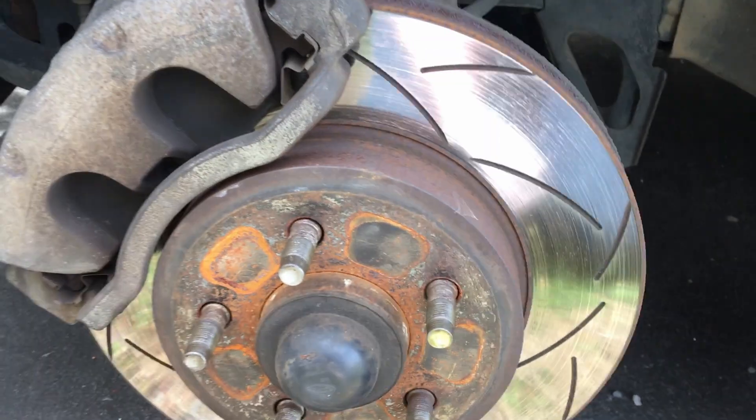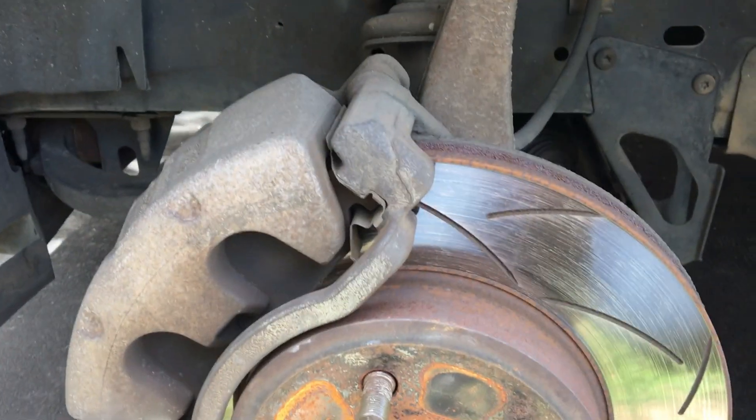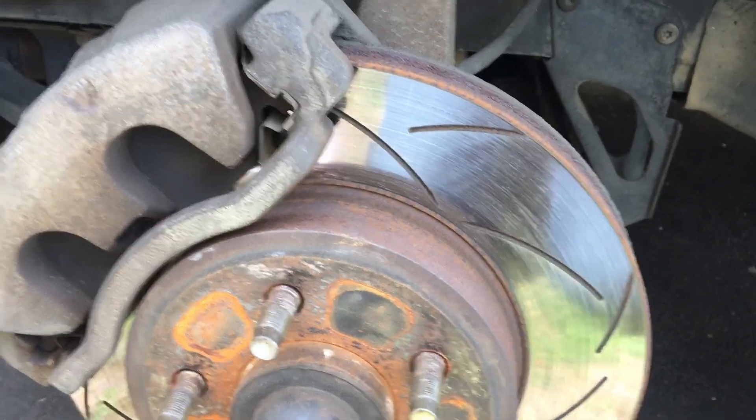Today we're trying to swap out the wheel speed sensor. The ABS has been throwing a funny little fault code and the OBD scanner tool suggests that it's the front left.